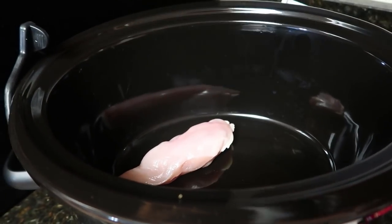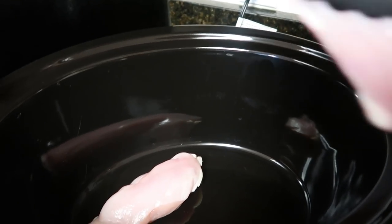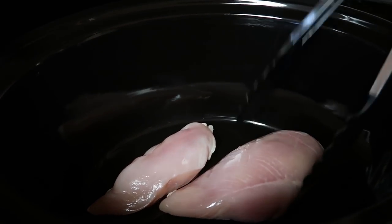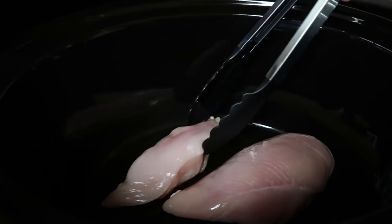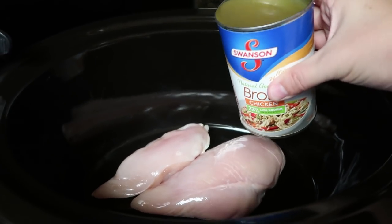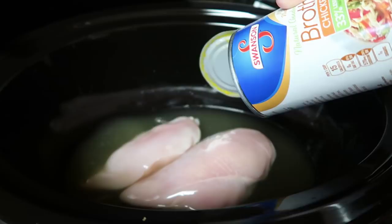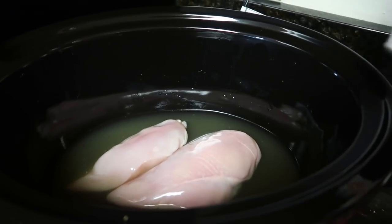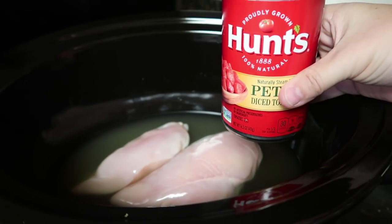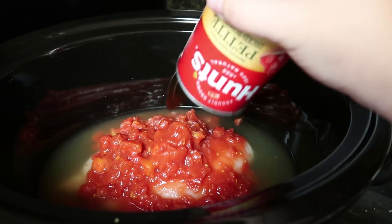First, you're going to put one pound of boneless, skinless chicken breast into your crock pot. One of my breasts is a little bigger than the other, but this is just slightly over one pound. Then I'm adding an entire can of chicken broth — 14.5 ounces — and also an entire 14.5-ounce can of petite diced tomatoes, juices included, everything in there.